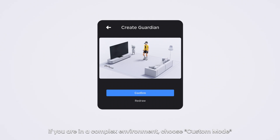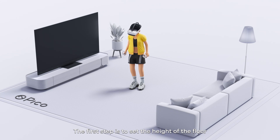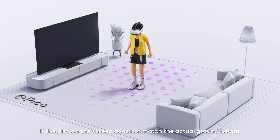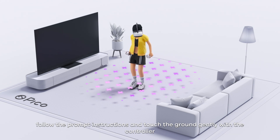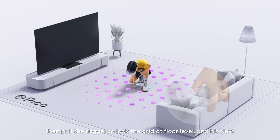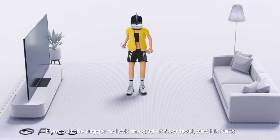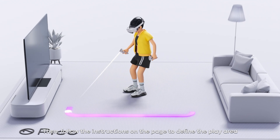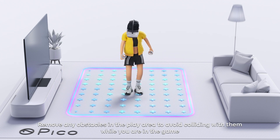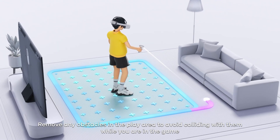If you are in a complex environment, choose Custom Mode. The first step is to set the height of the floor. If the grid on the screen does not match the actual ground height, follow the prompt instructions and touch the ground gently with the controller. Then pull the trigger to lock the grid at floor level and hit next. Then follow the instructions on the page to define the play area. Remove any obstacles in the play area to avoid colliding with them while you are in the game.